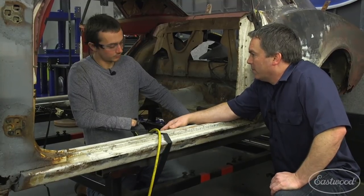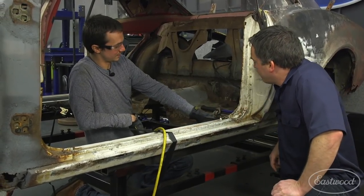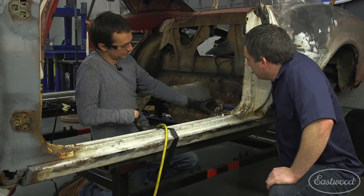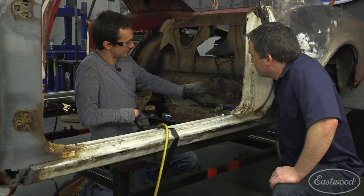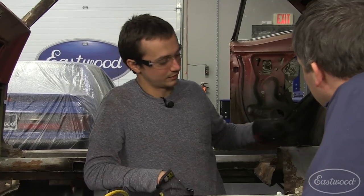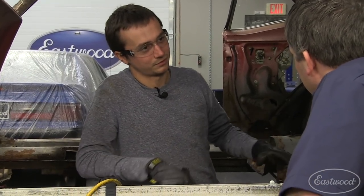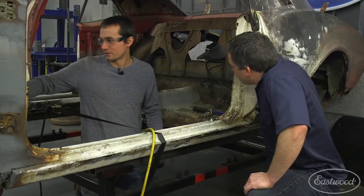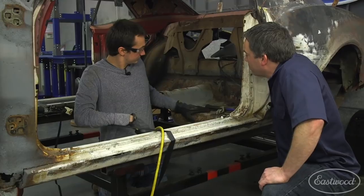When we get that out, we're putting the AMD sheet metal in — we've got the whole floor pan. We're not going to use all of it; we're actually going to seam it right about here. What that's going to allow us to do is keep the location of the factory shackle hangers, keep the seat where it was, and help me locate this floor. This is my first full floor replacement, so I think this will help me get it set up. The more reference points you have, the better.